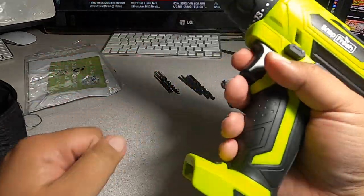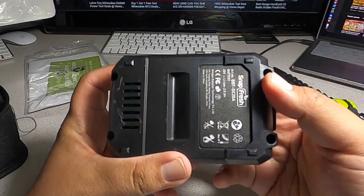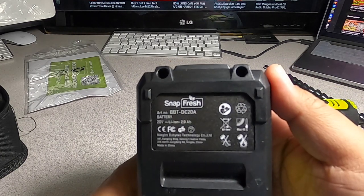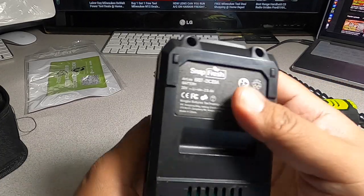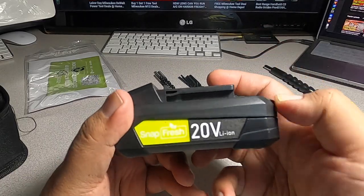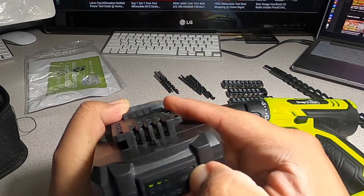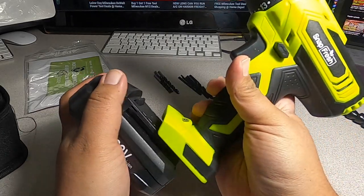Let's turn this on and see what it sounds like. We got a battery here — looks like a BBT-DC20A, a 2 amp-hour battery. Looks like you got some heat sink holes there so it can cool down if it gets hot. SnapFresh branding, you got your lock right there, and then you got your gauge — red, green, and yellow indicators.